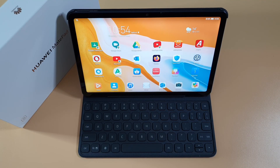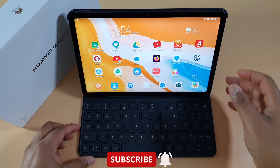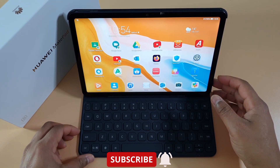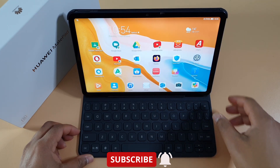What's up guys, welcome to Top Fun For You. Today I'm gonna share a quick review about the Huawei MatePad 10.4 inch. I've been using it for the past five weeks and here's what I think.